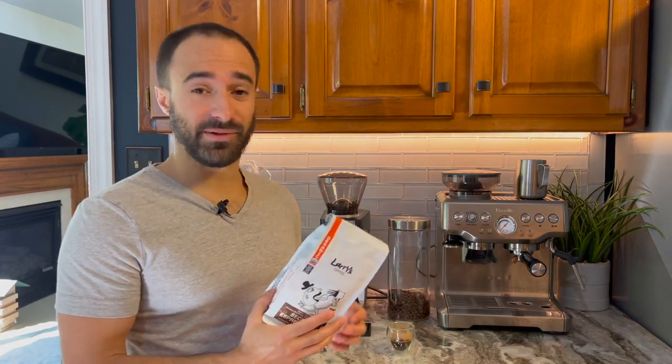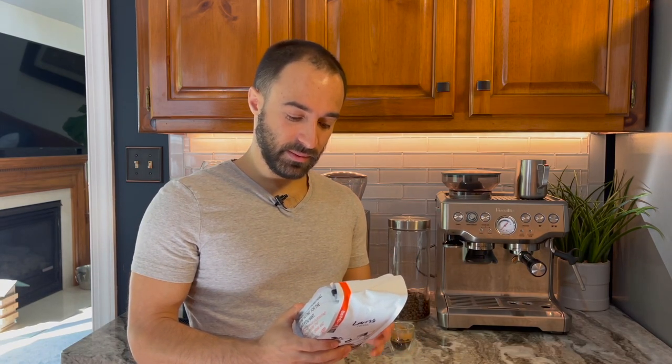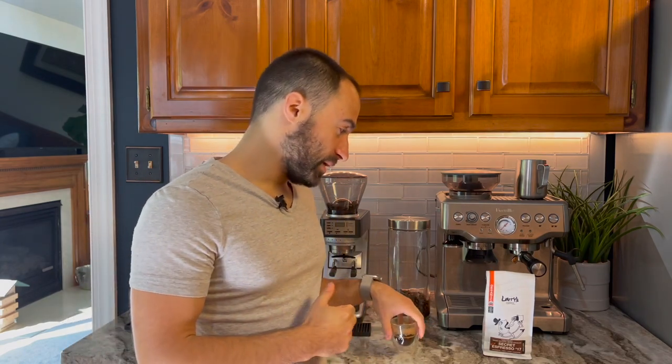I always do a green score, and this company is going to be my first ever 10 out of 10 on the green score. They are definitely going out of their way to make sure this is a clean cup of coffee. It is a B Corp, USDA organic, fair trade, and they work directly with farmers. They also have a solar-powered system where their growers and facilities use solar power and recycled rainwater to feed the plants. Again, 10 out of 10 on the green score.